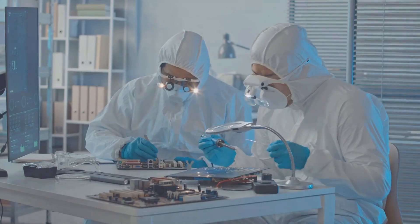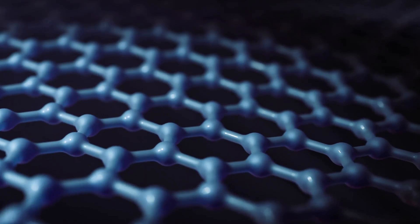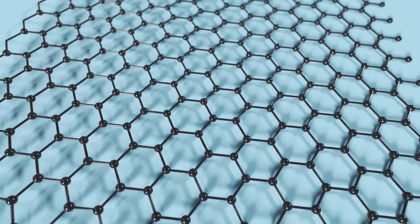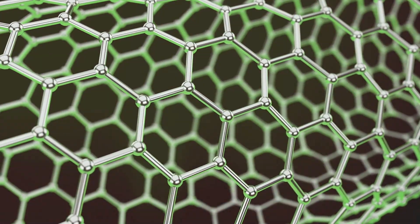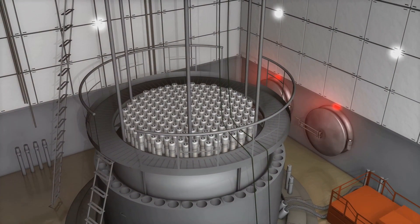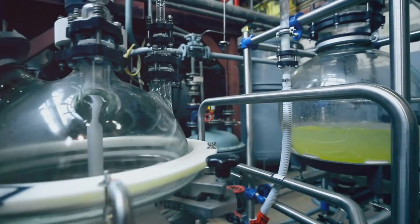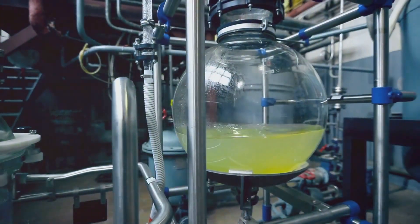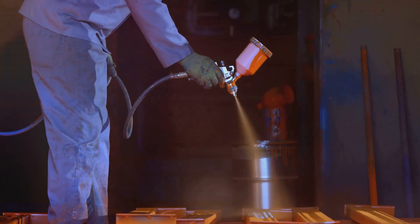Time to give our Nyrite plates a super suit. We're talking about a thin, nearly invisible layer of graphene — the wonder material of the 21st century. Graphene is like a superhero in the material world: incredibly strong, conducts electricity better than copper, and is practically transparent. In our ZPE system, graphene plays a crucial role in channeling the harvested energy. We use a process called chemical vapor deposition to gently lay down a uniform layer of graphene onto our Nyrite plates — giving them a boost in conductivity.